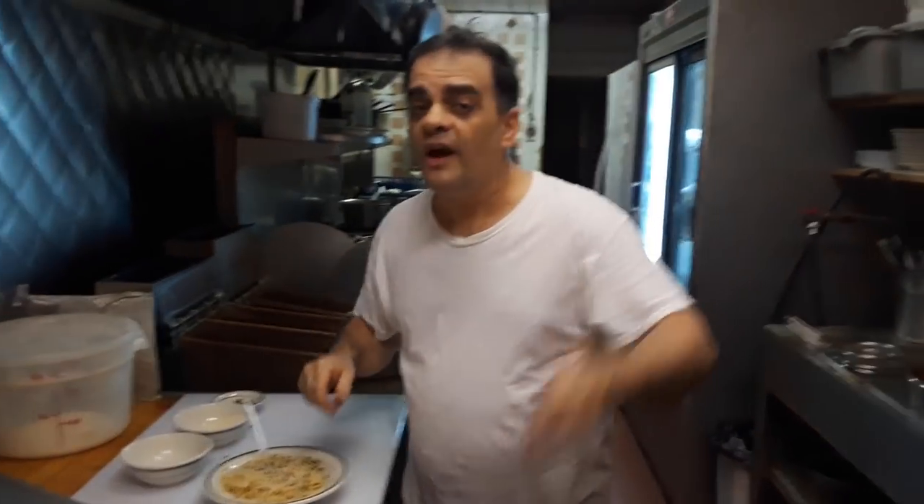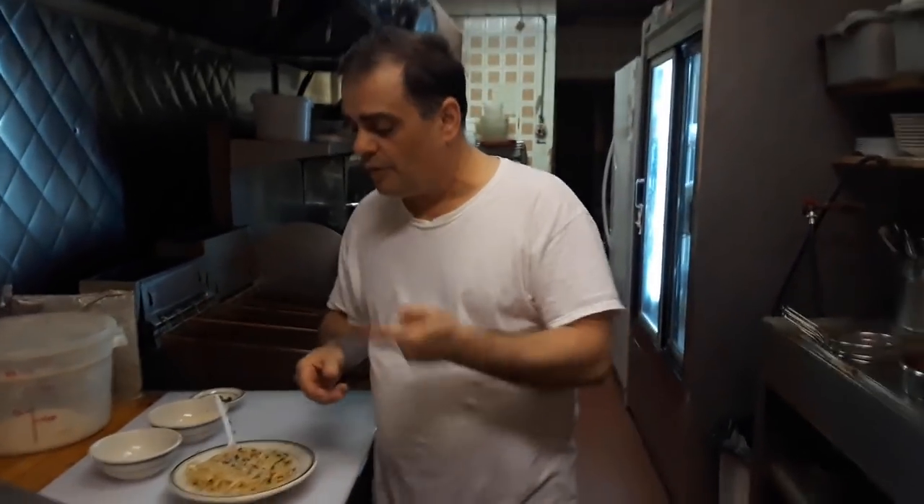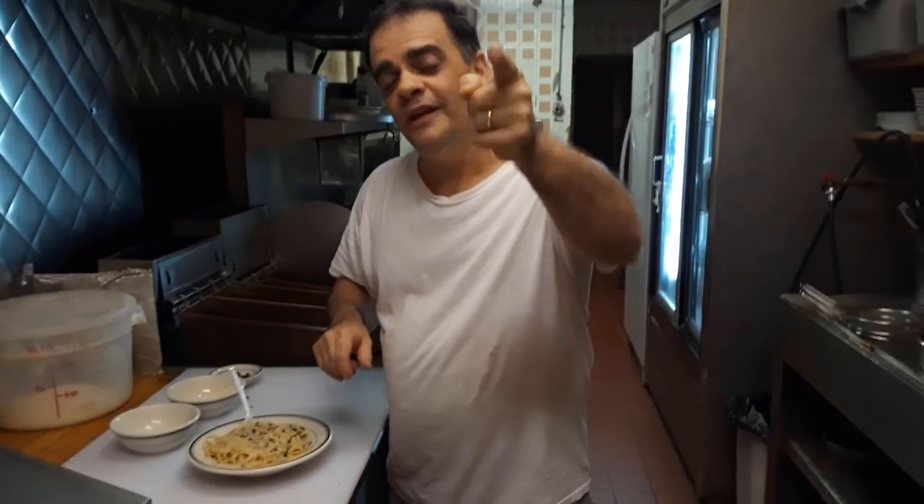Hey guys, try this at the house. You don't have to get the guanciale, you can use the bacon. Do it exactly how I did and you're going to have a great spaghetti alla carbonara. I'll see you next time. This is Andy from Pasta Fazool. Ciao.